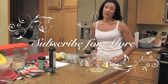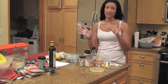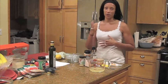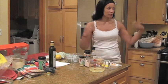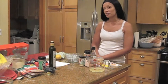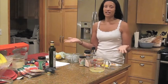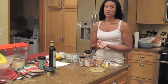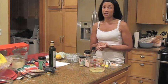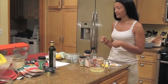Hi everybody. I wanted to come to you today with a quick and easy recipe using basic things that you have in your kitchen to help you stay on a raw diet so we can be raw together, because I'm trying to stay raw. It's better to be partially raw and trying to stay raw than not being raw at all. So having said that, let's get started.